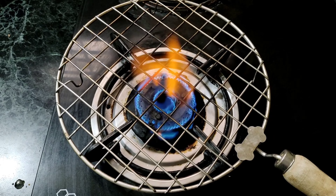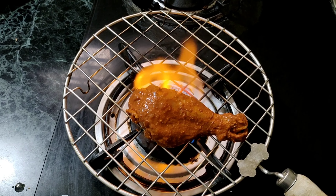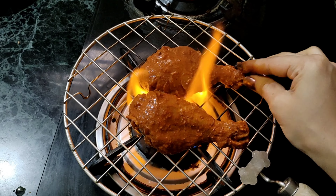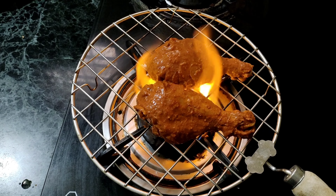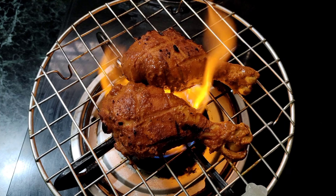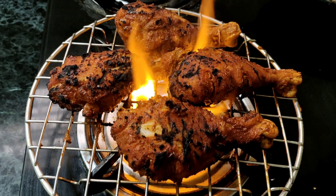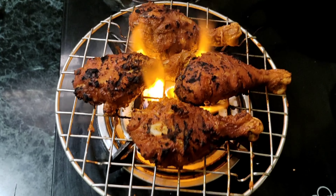Turn on the stove and place a grill pan with 1 tbsp of oil. Cook on half flame for half an hour, slow cooking. Add a little boiling water as needed during the cooking process.